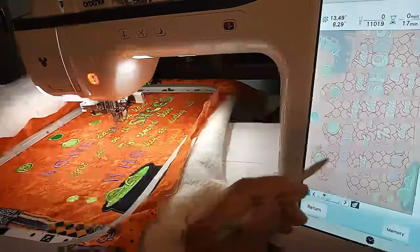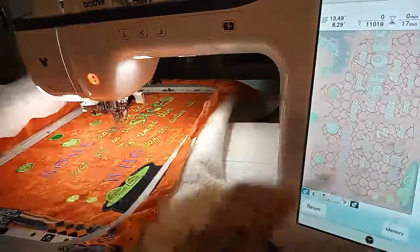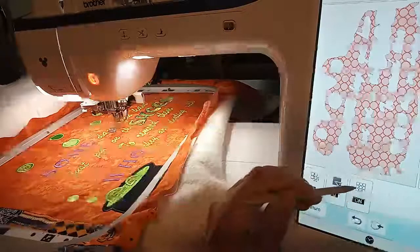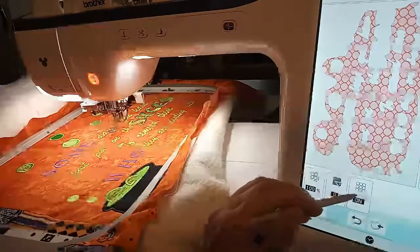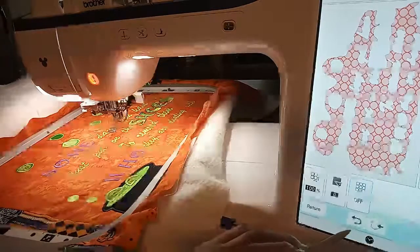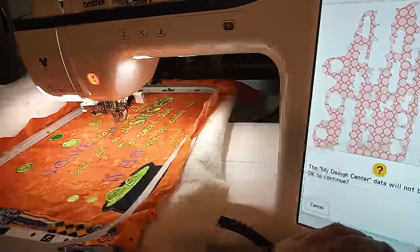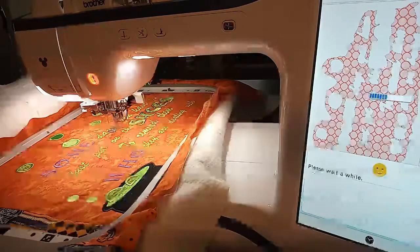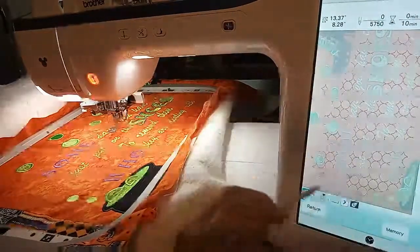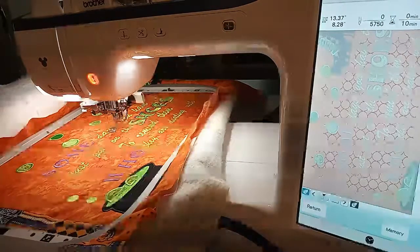Before I hit sew, see the way it outlined? I don't want that — I want the bubbles to be without an outline. So let's hit return, and see right here where it says on? That's the outline button — I want that off. Turn that off, hit set, and preview. Now I don't have outlines around my letters — I just have little floating bubbles everywhere. That should work. Let me go ahead and sew that out and you'll see what we end up with.